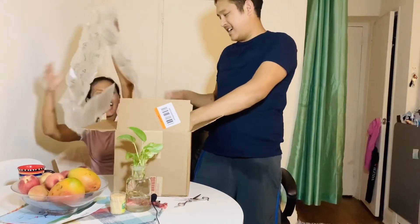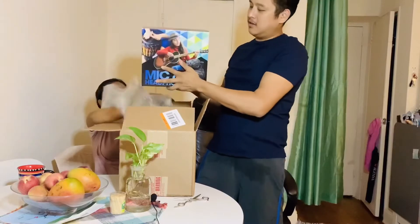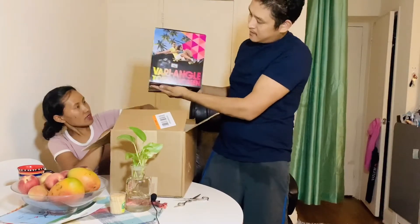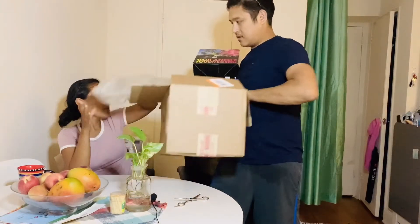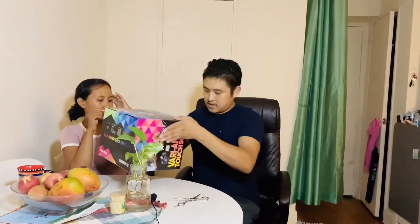The camera is going to stay. Get the camera. Okay, we need to open it. Yeah, we need to open it.